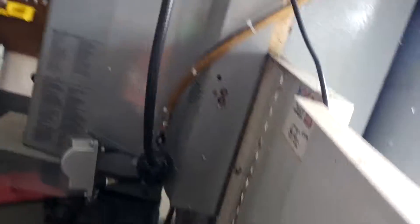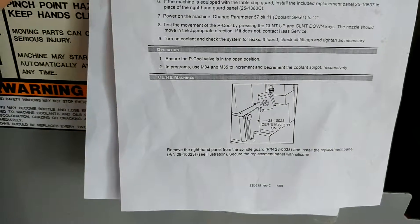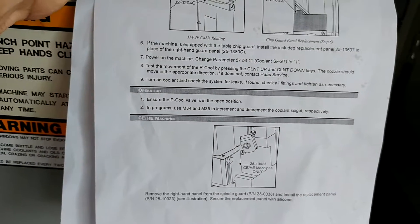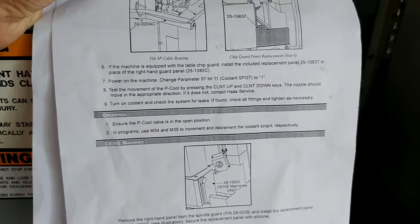This is really easy to do on a TM1, and I'm here in my garage doing this so I don't have any fancy tools. It runs down into it. I'll show you the piece of paper that came from Haas that was important — it says right there: power on machine, change parameter 57 bit 11, coolant spigot, to 1.